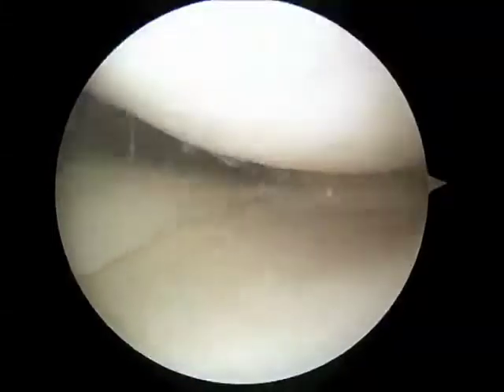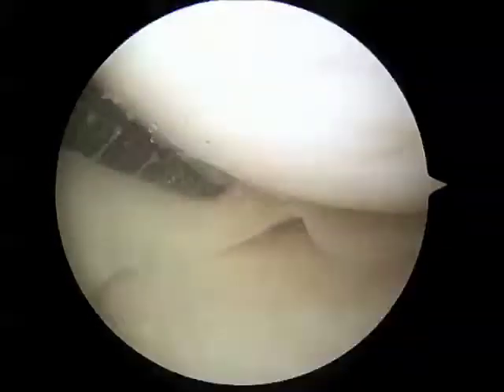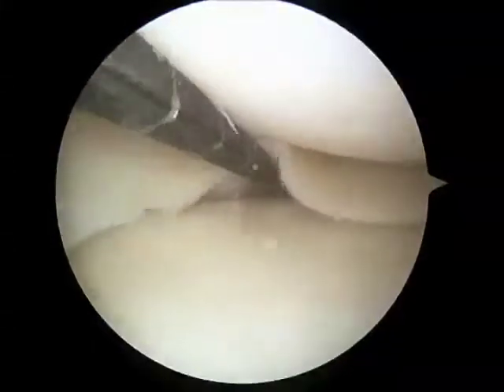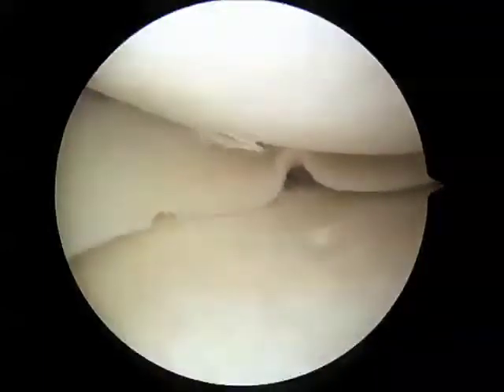Here I'm inside the knee joint. This is a probe which I've placed into the area of the tear. You can see I can pull on the meniscus and identify the tear. I'll also check underneath the meniscus and confirm that this tear is completely through the meniscus.